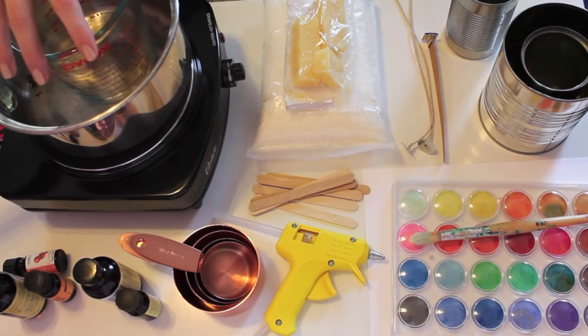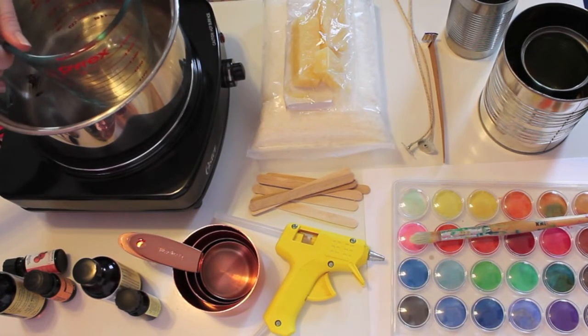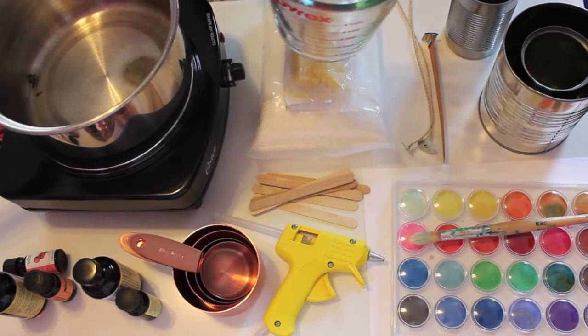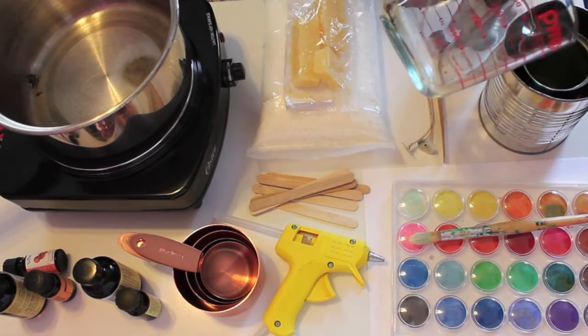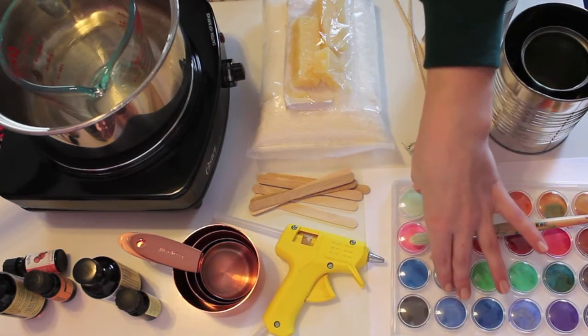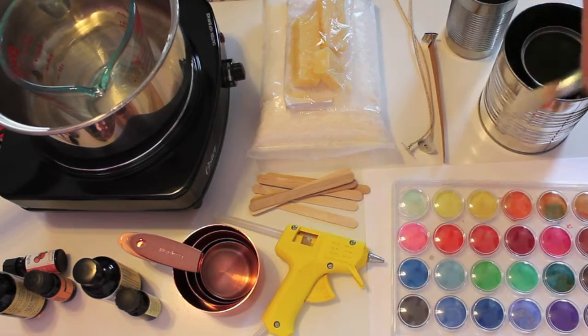Make a makeshift double broiler with a pan, a few inches of water, and a measuring cup. Make sure your measuring cup is glass so we can heat it — we're going to melt our wax down in this and then pour it into our cans. We also need a set of watercolors and cardstock so we can make beautiful custom watercolor labels for our candles.